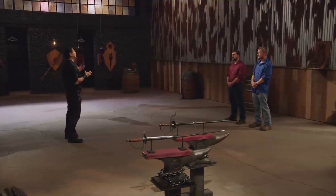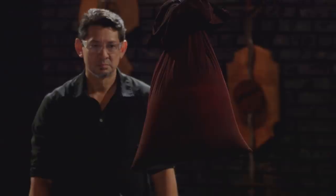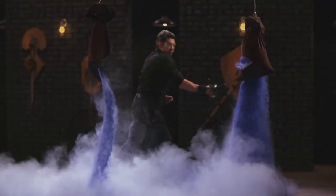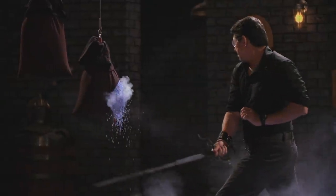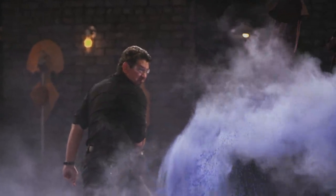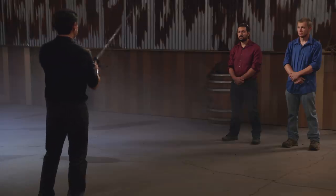All right, bladesmiths, to find out how sharp your weapons are, I will take a Kolishmarth and deliver harassing slashes and thrusts on these sandbags. Josh, you're up first. All right, Josh, once again, very sharp edge on your blade right here. Easily cuts through these sandbags. It stayed true, easy to align and see my target and cut it. And it will cut.